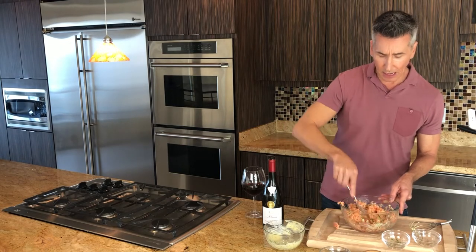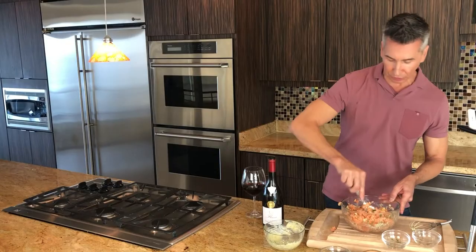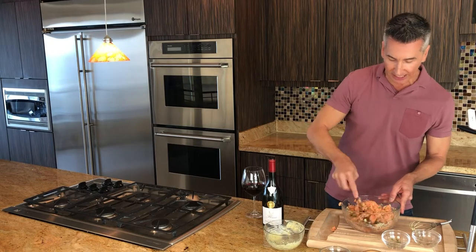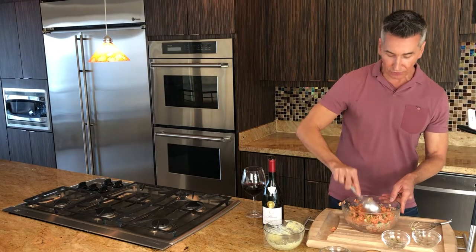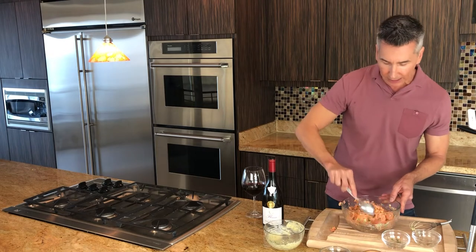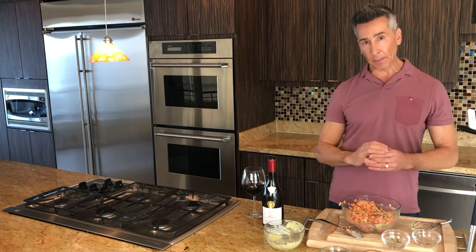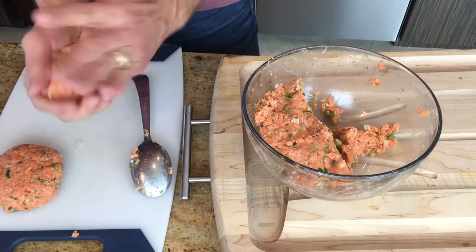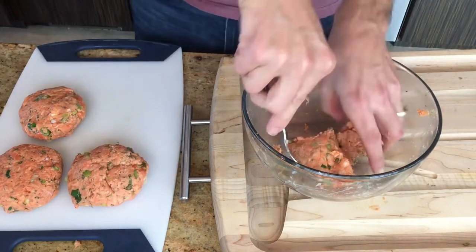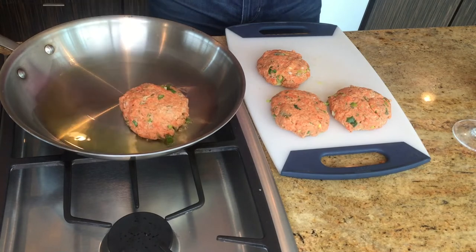I cannot wait for you to try these. One of my youngest subscribers — I think she might be about six — who loved the tuna burger, really requested another fish burger because she loves fish so much. That's how I created this one. This looks so good. Let's form up some patties — we're going to make four patties out of these. Let's get them on the stove. I have some olive oil in the pan heating up, and let's get these salmon burgers in.